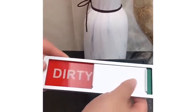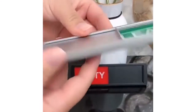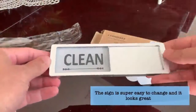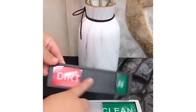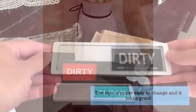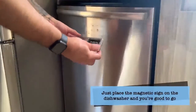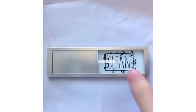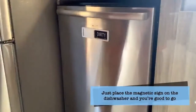Hello everyone, welcome back to another brand new video. Today I will be reviewing the Dishwasher Magnet Clean Dirty Sign — farmhouse rustic wood design, black and white, non-scratch, easy to use, easy to read and slide, strong magnet clean dirty magnet for dishwasher. The color is silver, the material is made of acrylic and magnet, the brand is Oxplayos, and they are currently selling on Amazon for $7 only.